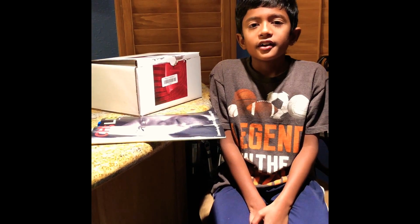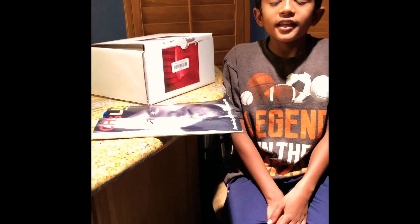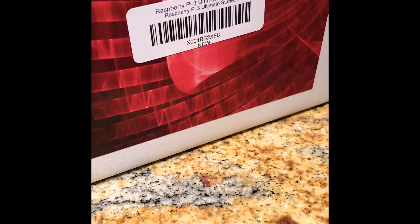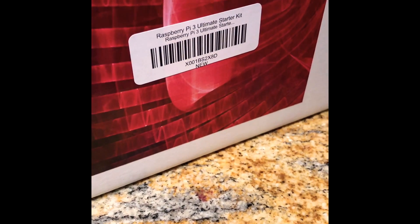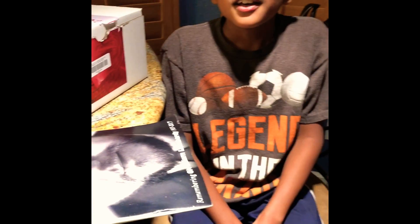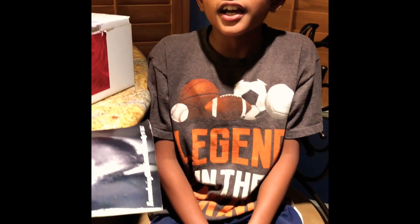Hi, my name is Shone and I'm a nine-year-old. Today we'll be building a Raspberry Pi 3. This year, 2018, Santa got me a wonderful present — a Raspberry Pi 3 Ultimate Starter Kit. I urge all kids and adults to make this wonderful Raspberry Pi 3 because it is a very fun and satisfying experience to make your own computer.